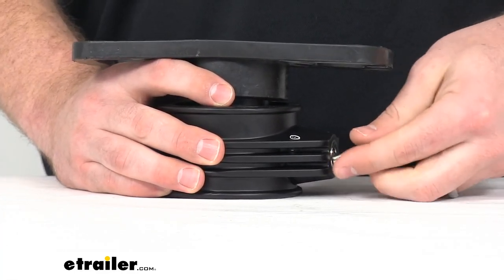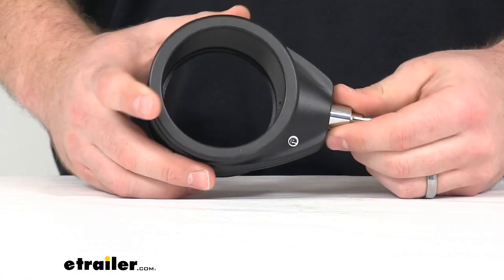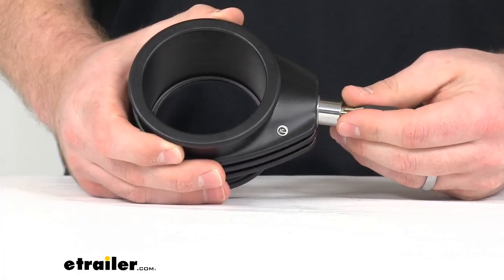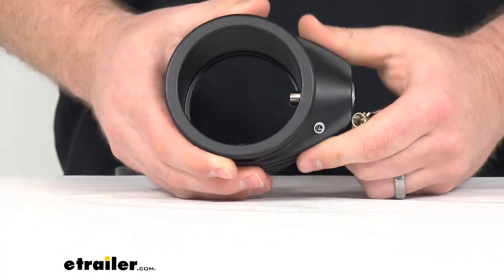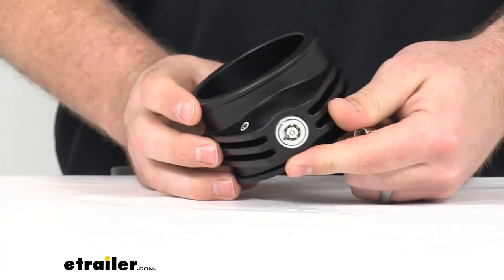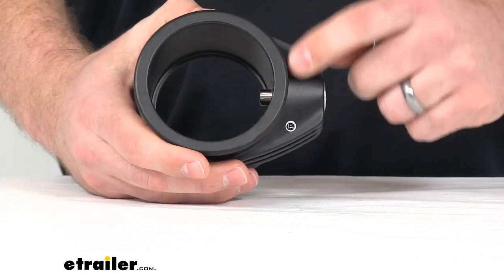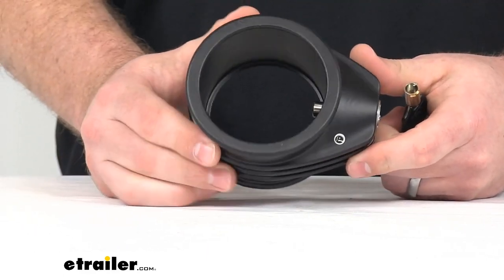This does have a rugged, weatherproof, epoxy-coated finish over top, a heavy-gauge alloy construction. So not only is it going to be very strong and durable, but it's also going to resist any rusting or corrosion or damage, so it should last you a nice long time.